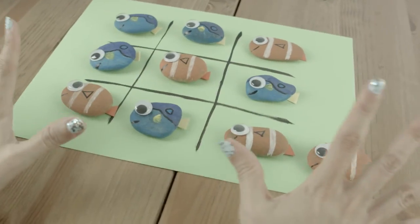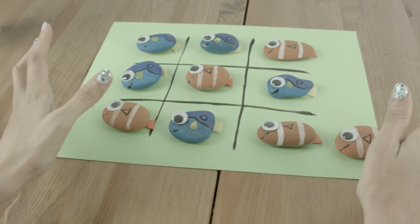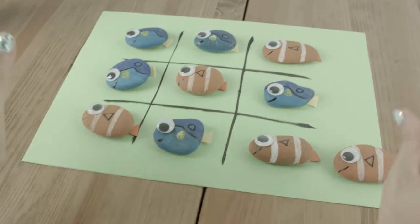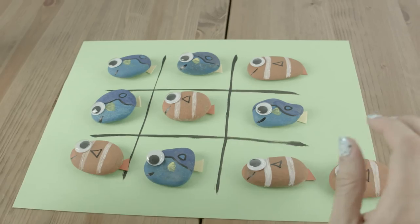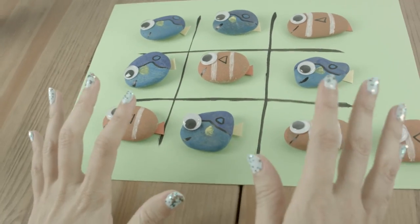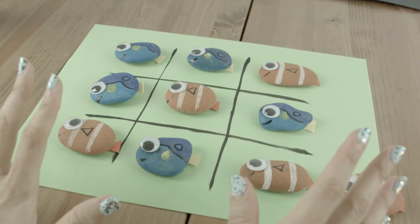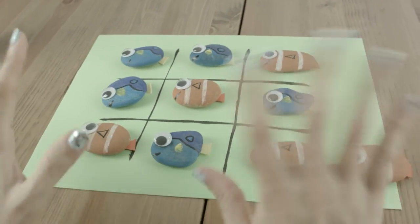All right, Toy Crafters, I had so much fun making our Finding Nemo and Finding Dory Tic-Tac-Toe game! If you want to look through the video, how many Dory's and how many Nemo's did I make? Let us know in the comments if you're going to make your own tic-tac-toe game. Stay silly, Toy Crafters — never grow up, and don't forget to like and subscribe! Bye-bye!